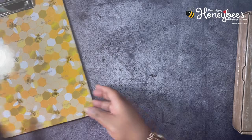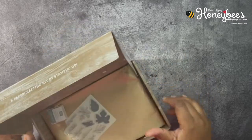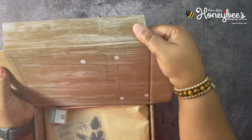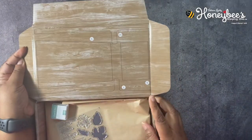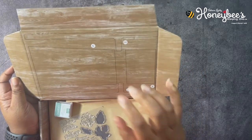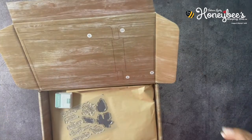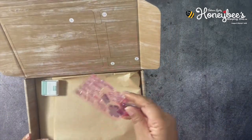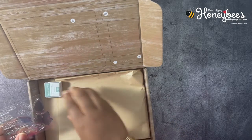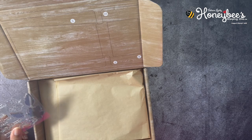Let's get into this month's Paper Pumpkin kit. We had so many sneak peeks so I kind of already know what it is. Here's the stamp set, and our color is Soft Succulent — one of my favorite colors! Let me get my bigger pad for the Soft Succulent.